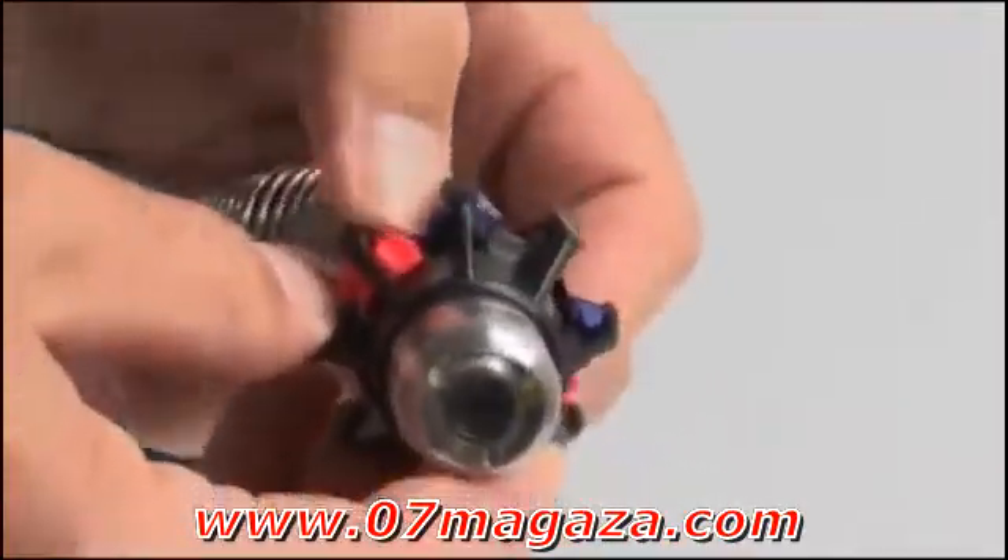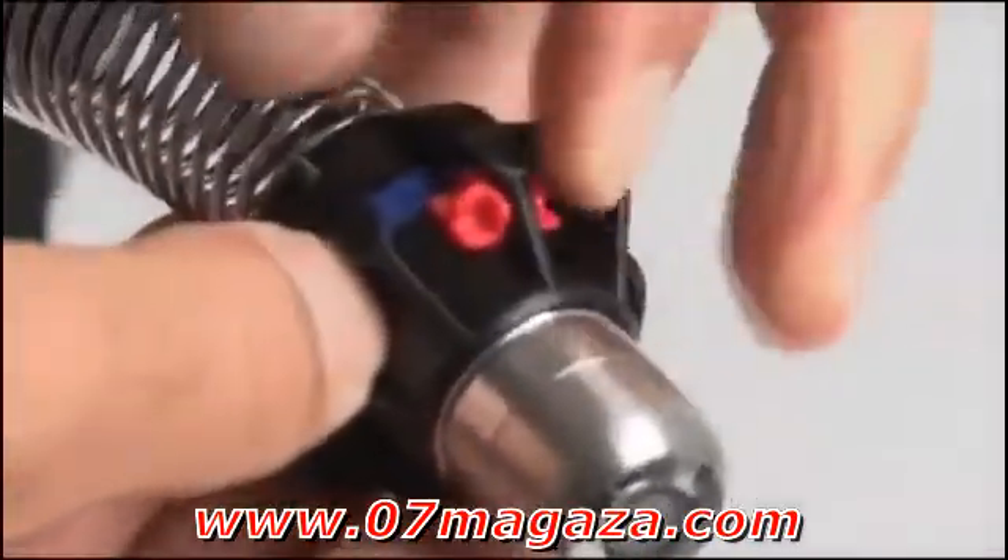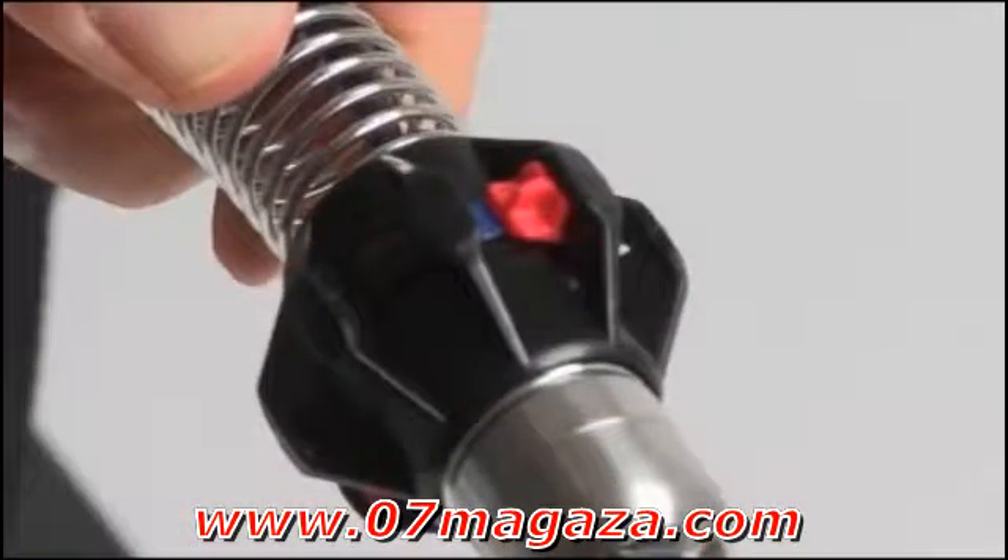To secure the guide on the spring, press the blue latches all the way down, then slide the red locks over the latches. You can use one or two pipe guides, and in most cases you'll want to position the front guide as close to the camera head as possible.